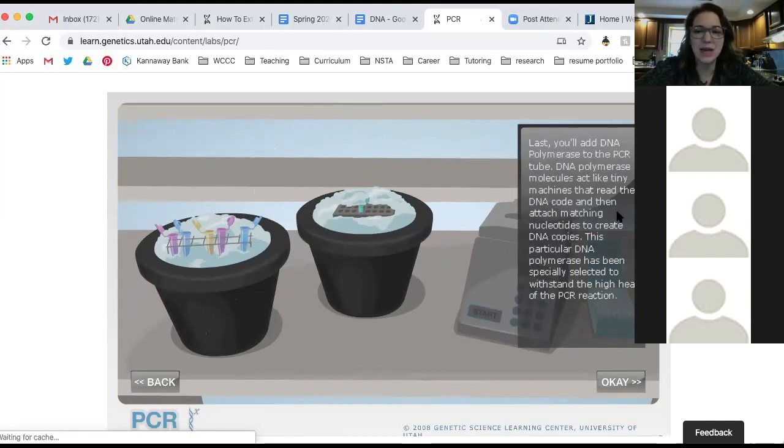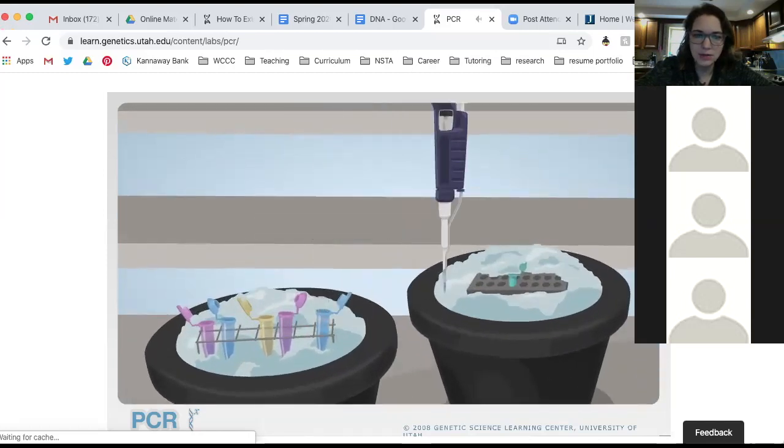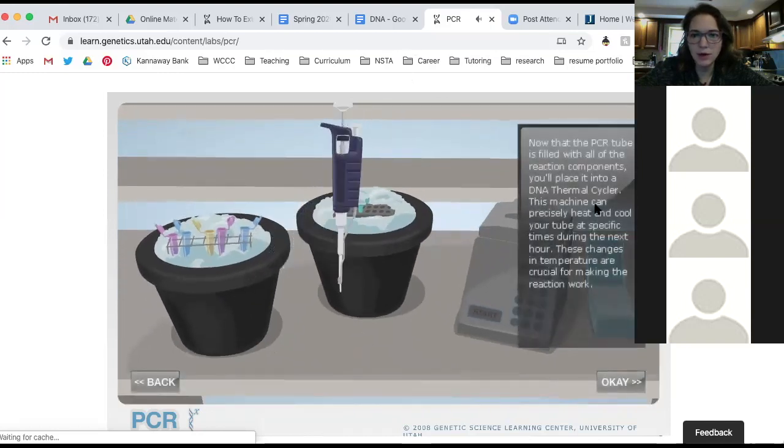This particular DNA polymerase has been specially selected to withstand the high heat of the PCR reaction. It was actually discovered in underwater hydrothermal vents at the bottom of the ocean. They extracted the polymerase from organisms — archaea bacteria — living in those hydrothermal vents, where it's super hot because it's coming up from the core of the earth. That polymerase is the one we use for PCR because it can withstand high heat. So we're going to add our polymerase to our micro tube.